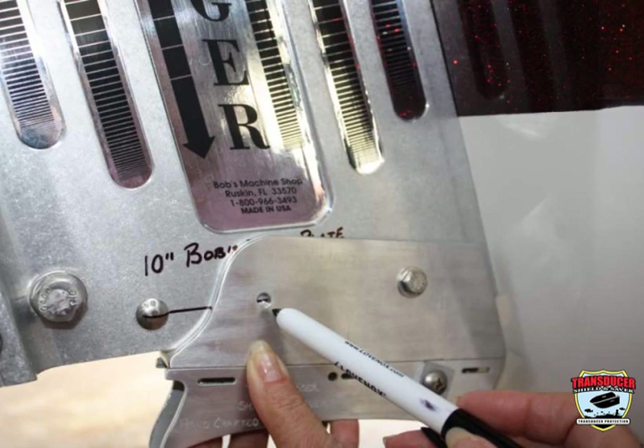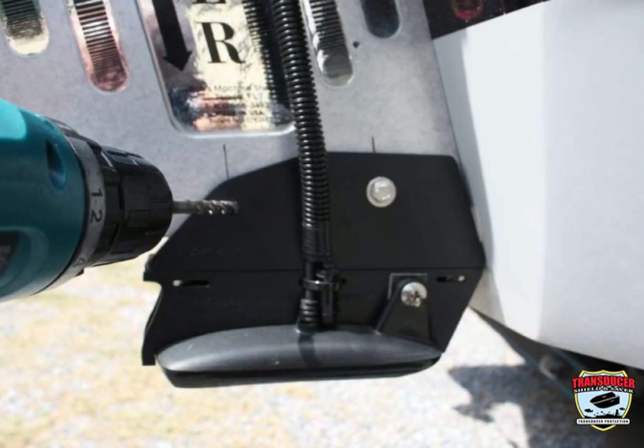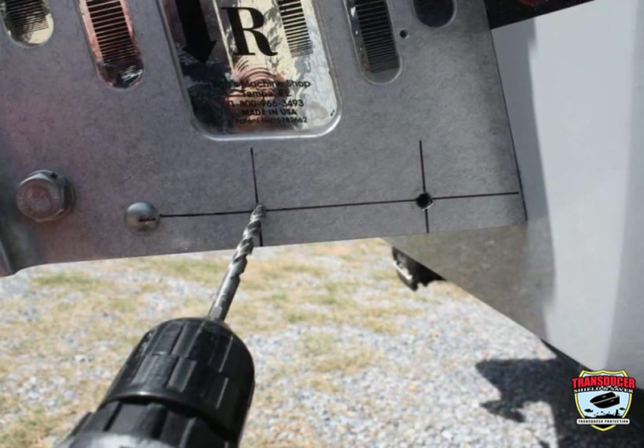Mark the hole with a drill bit or center punch and drill a quarter inch hole through the L bracket and jack plate. Or you can remove the assembly and drill a quarter inch hole through the jack plate.